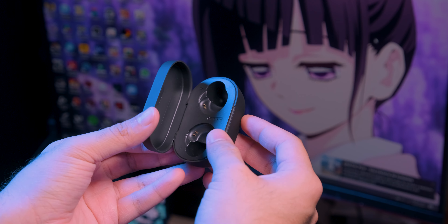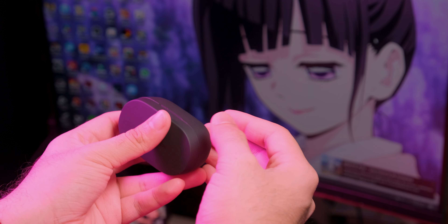Además, el mecanismo magnético y las bisagras funcionan muy bien. Si pasamos con los auriculares, aquí hay varios puntos interesantes.